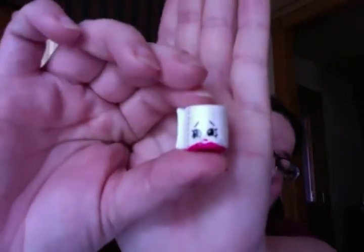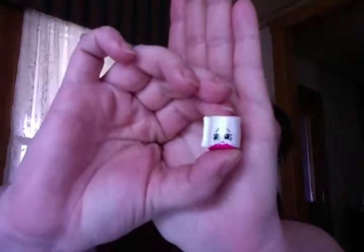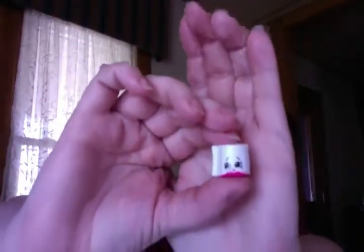The first one is toilet paper — how awesome! Everybody needs toilet paper in their pantry. I don't know if she has that one yet or not, but awesome.